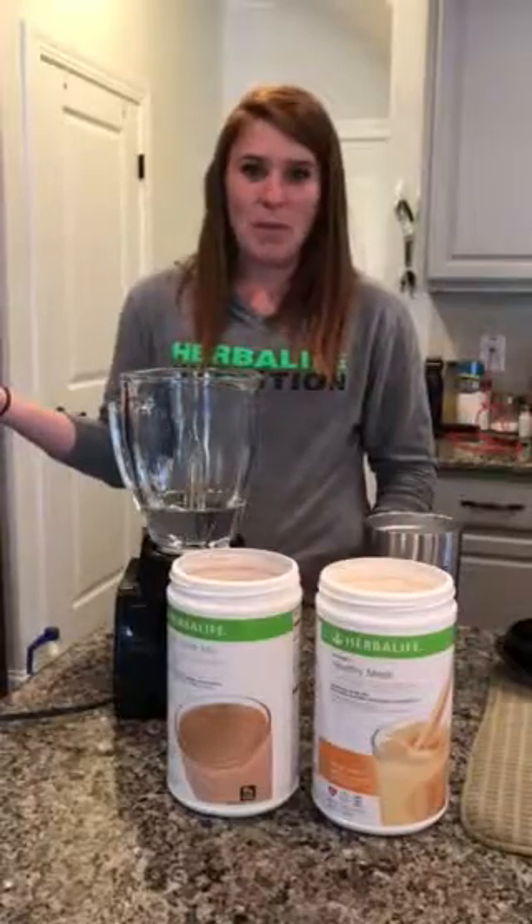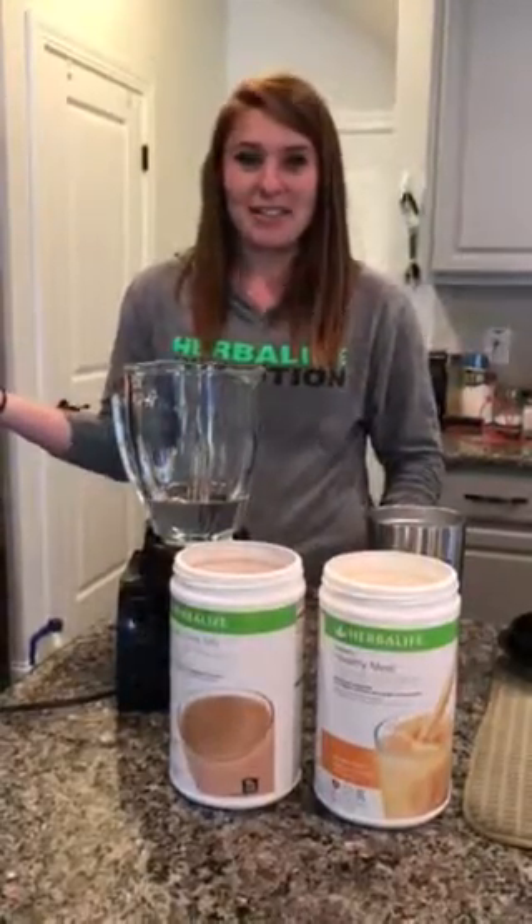You start with a blender, and you can get any kind of blender. You can get one from Walmart for $14, and you're good to go.